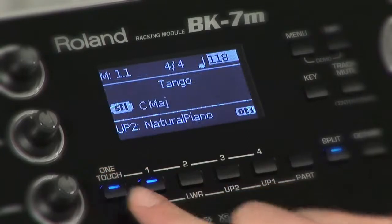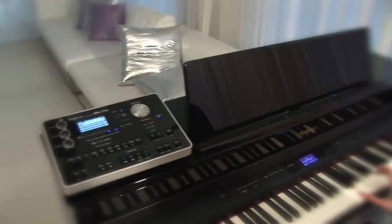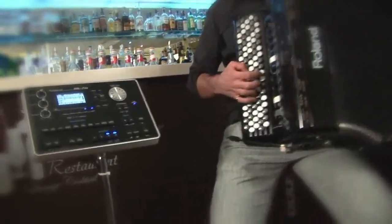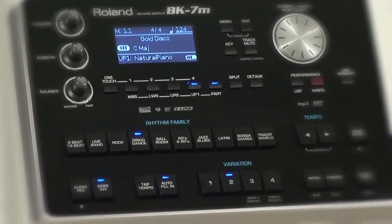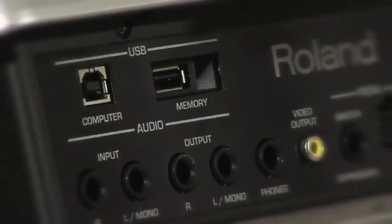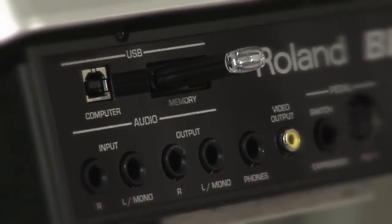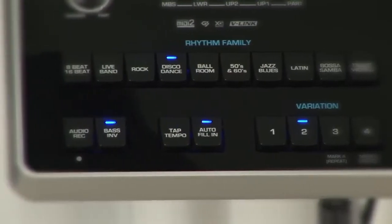Four different one-touch settings assign the most suitable tones, effects, and other parameters to the real-time parts depending on the music style you select. The BK-7m plays standard MIDI files and music styles directly from a connected USB storage device.